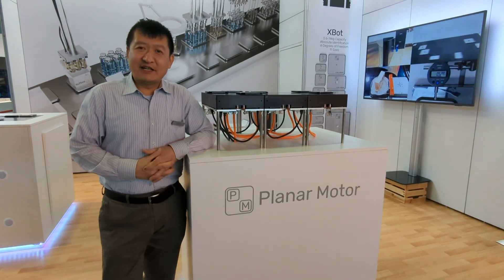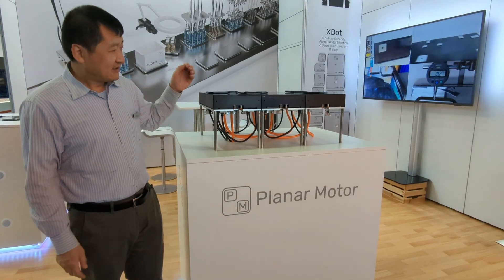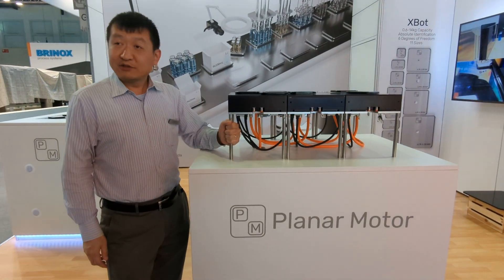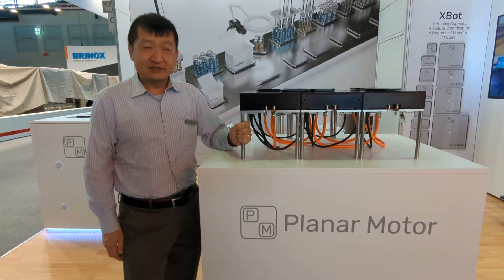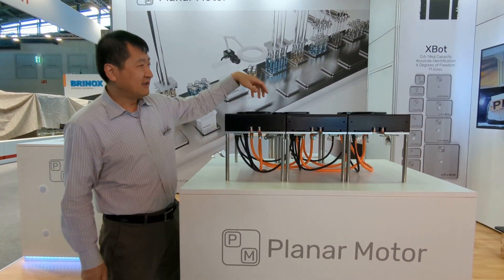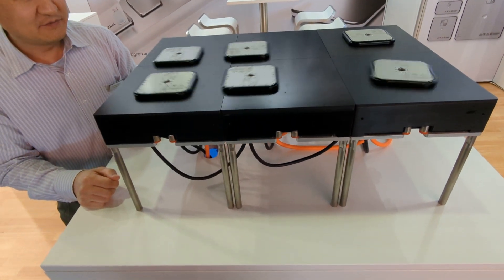Hi, here we are at HEMA Trader Show in Frankfurt. This is a demo of our planar motor system with six stators and six movers. Look at it here — the movers are programmed to do some automated motion.